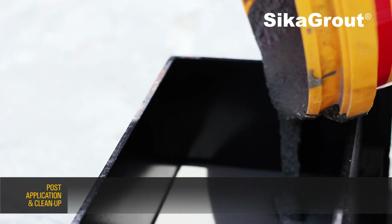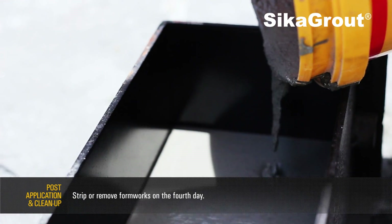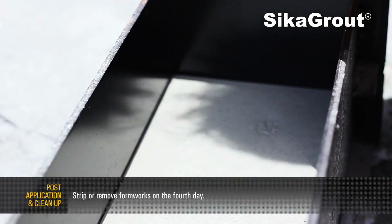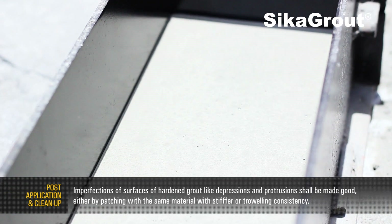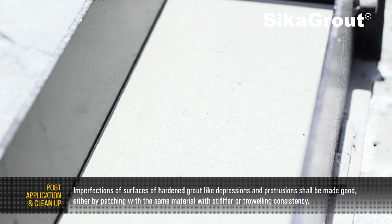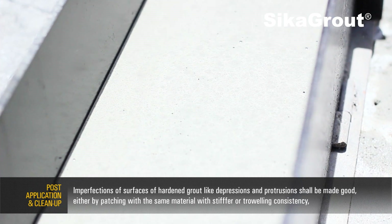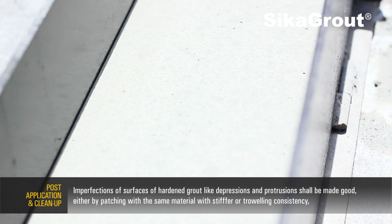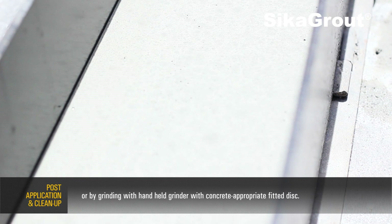Post-grout application cleanup and next-stage preparation. Strip or remove formwork on the 4th day. Imperfections of surfaces of hardened grout, like depressions and protrusions, shall be made good either by patching with the same material with stiffer or troweling consistency, or by grinding with a handheld grinder with a concrete-appropriate fitted disc.